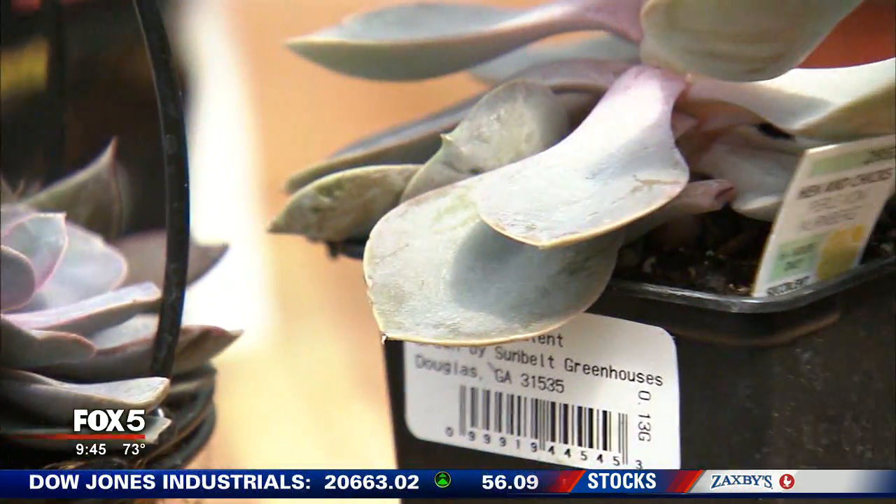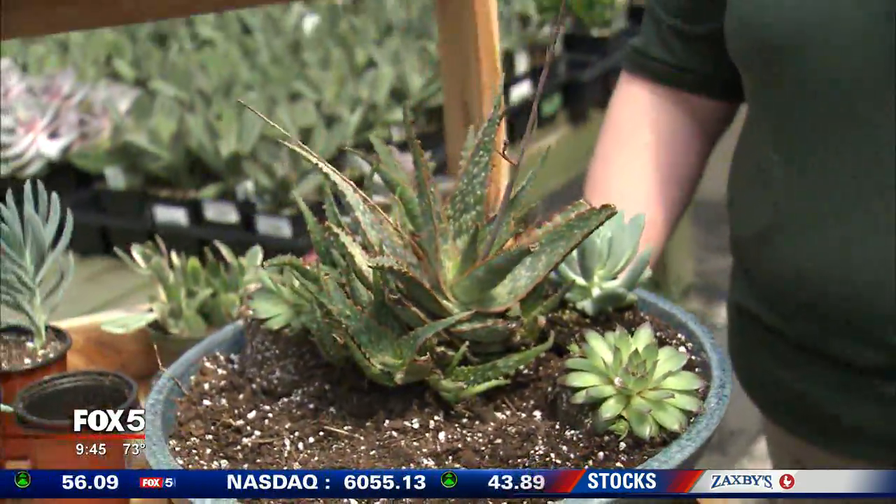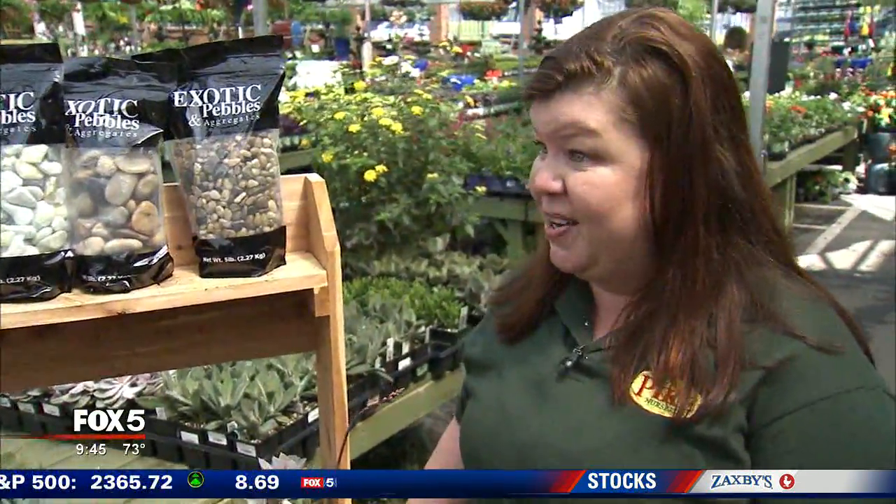So if you want some help and a fun way to put one of these together yourself, do you have anything going on at Pike Nursery? We do. We have a DIY night for succulents. It's at select locations, so we want you to go online and register because you're going to come in and make your own succulent container garden that you'll take home with you. That sounds like a lot of fun and a great way to accomplish this and maybe bring your friends into it also.